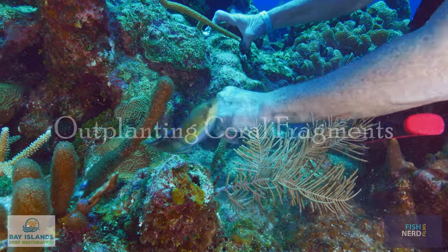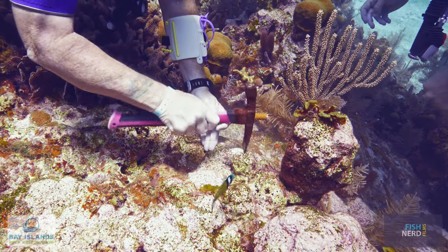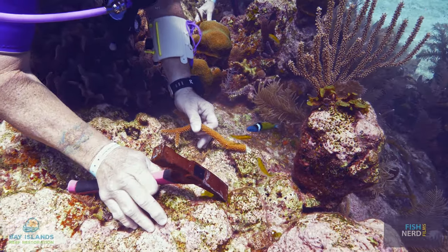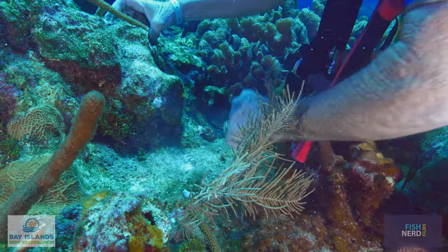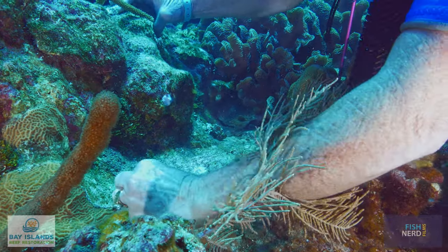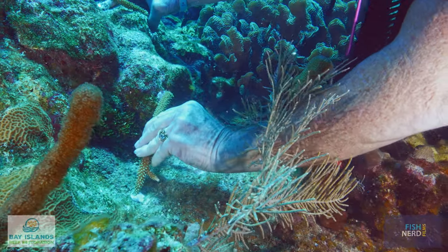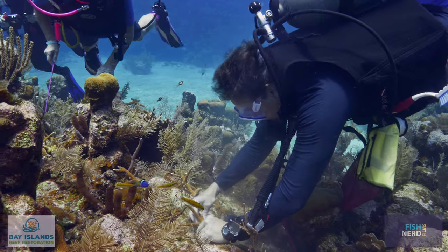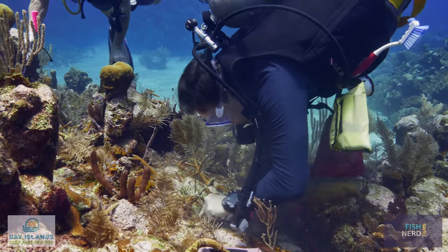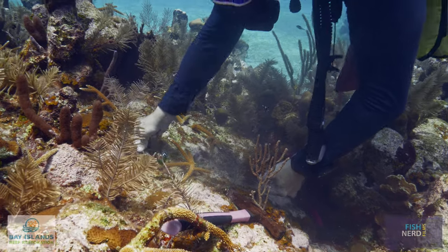Find a spot where the coral fragment can be fastened with at least three points of contact. Use the brick hammer to clear algae from a two-inch circle under each point of contact. Place a blueberry-sized ball of epoxy in each cleared area and press it into the surface. Position the coral fragment, then firmly press it into each ball of epoxy. Smooth the epoxy over the coral fragment, then wave your hand over it to ensure that it is securely fastened.